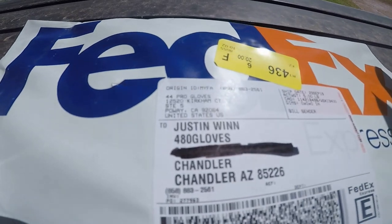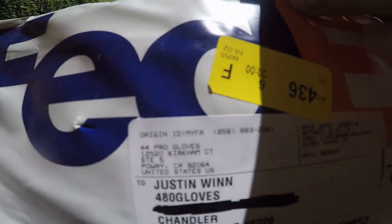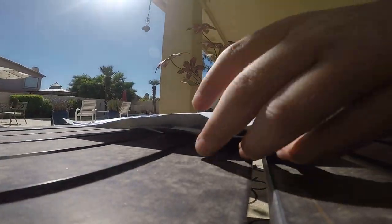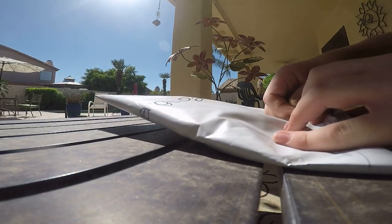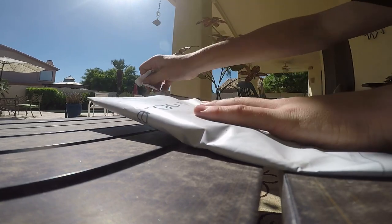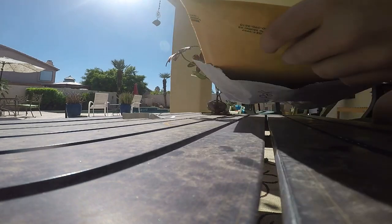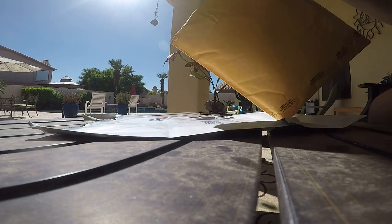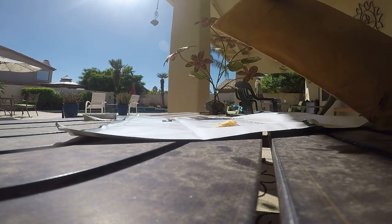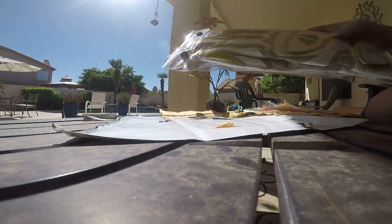All right, so today I'm going to be opening my batting gloves from 44 Pro gloves. Let's go ahead and open it up. We got another bag — let's open this bag up. All right, here they are.